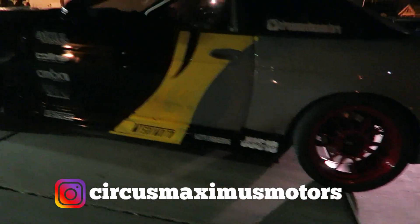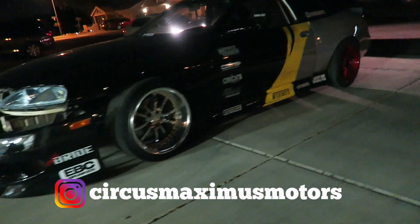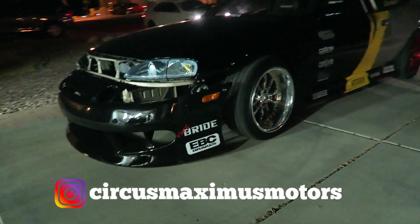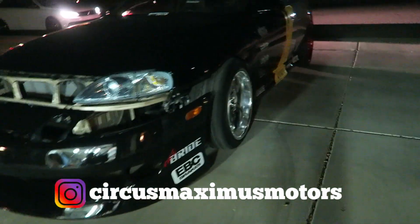So here we go — this is Max's car, pretty sweet actually. I've seen this on Facebook a bunch of times but I didn't know you were the owner. Pretty sweet, man.